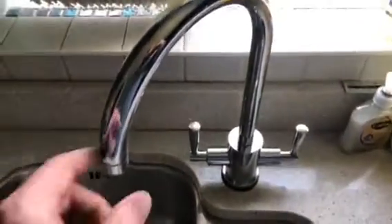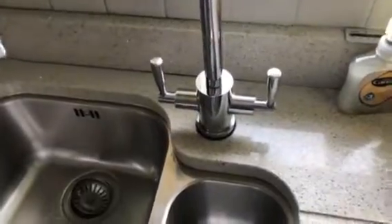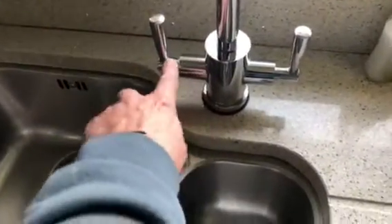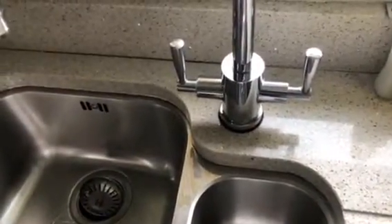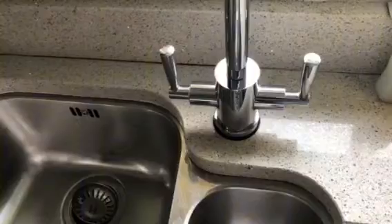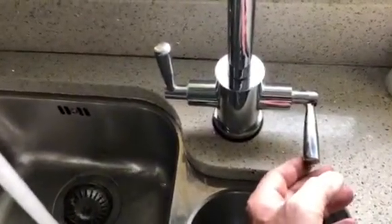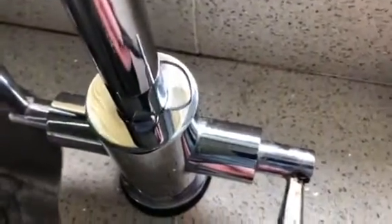I'm having some issues with this tap, which I have identified as a Frankie Olympus. I basically worked out the shape and identified it, so hopefully I've got it right. I'll just show you the issues - if we run the cold tap, you can see we've got a leak at the neck.